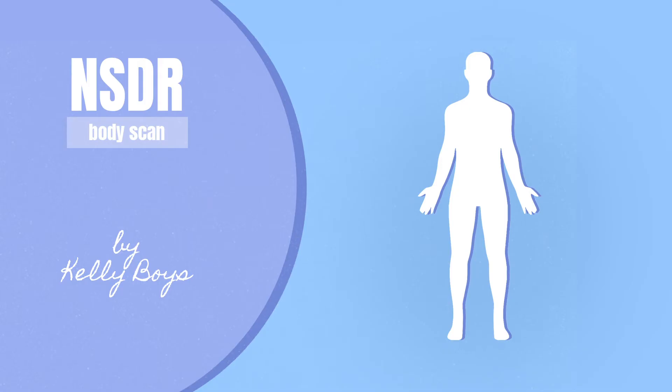Shifting attention to the whole front side of your body now — face, throat, chest, belly, tops of your arms and hands, legs and feet. Allowing all of your attention to be absorbed in the whole front side of your body. There's no correct way to do this, so simply being with the sensations that you come upon.